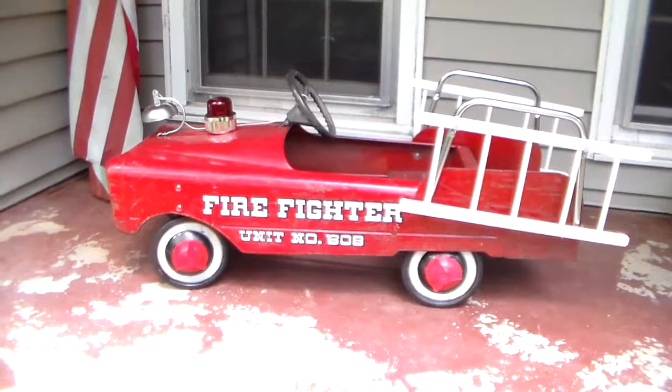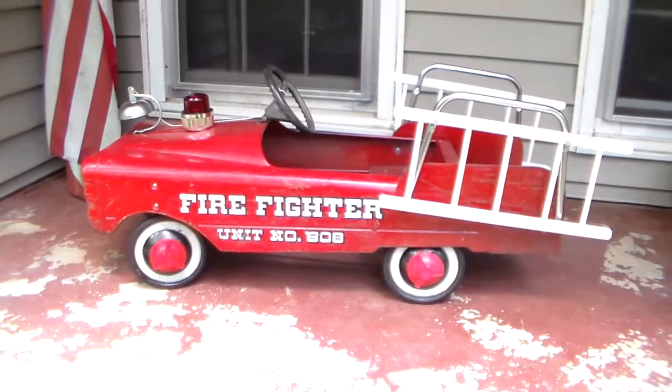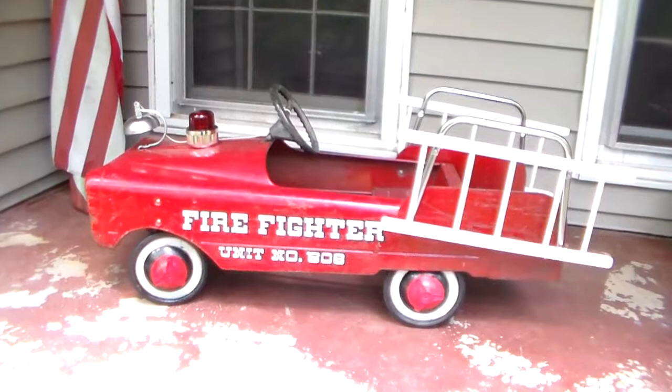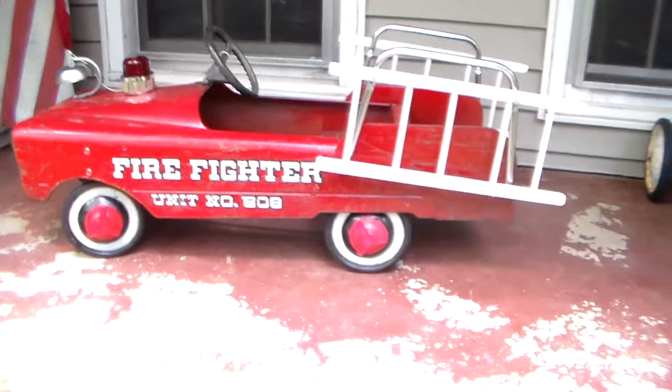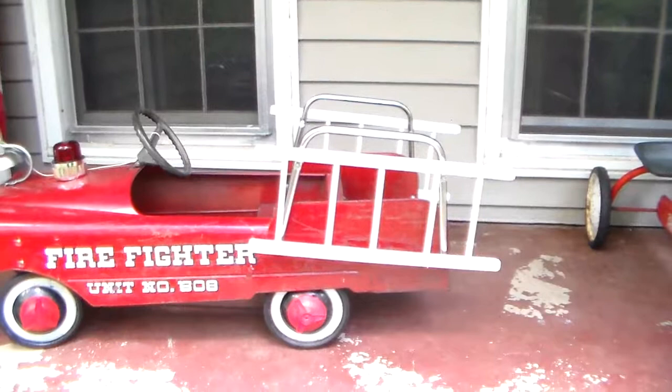Tucked away in the corner was this fire truck. As usual with fire trucks or pedal cars that had accessories, most of the time the accessories are gone. The bell was on it but it was so rusted and beat up, and the little ringer thing was missing. The light — the chrome part was still screwed to the hood, but the internals and the dome were missing. It had one of the red hubcaps, but was missing others.